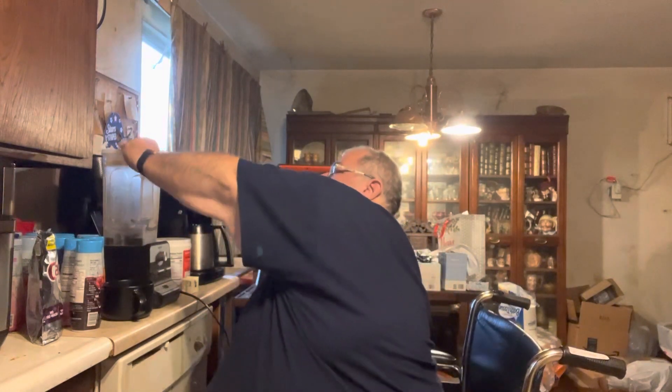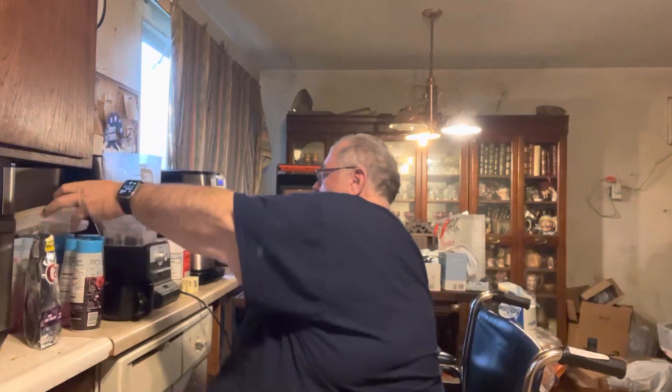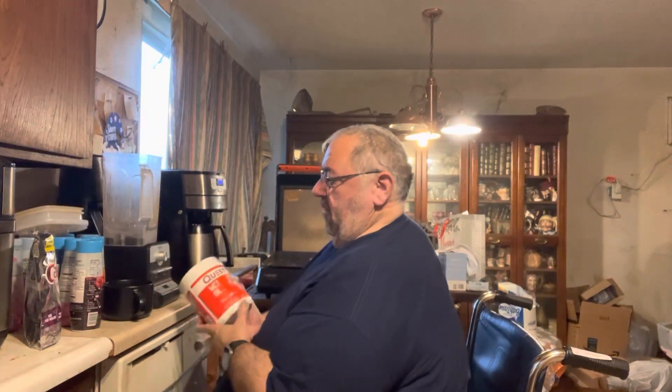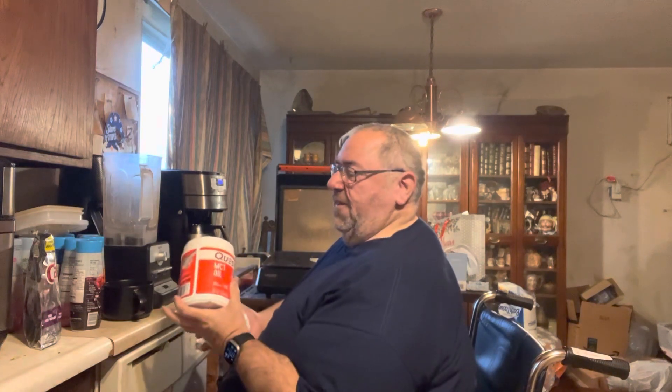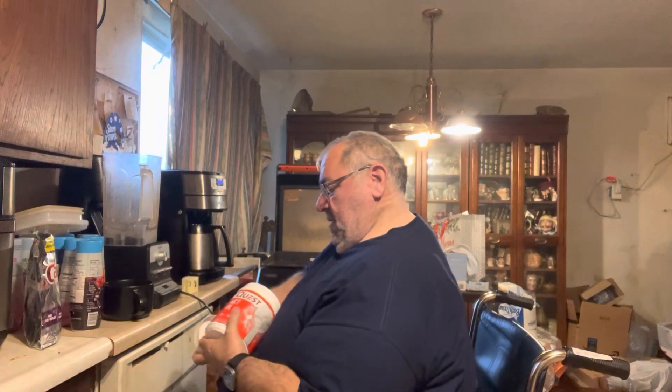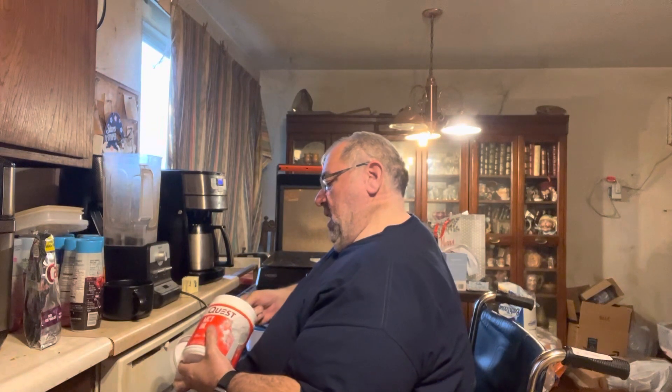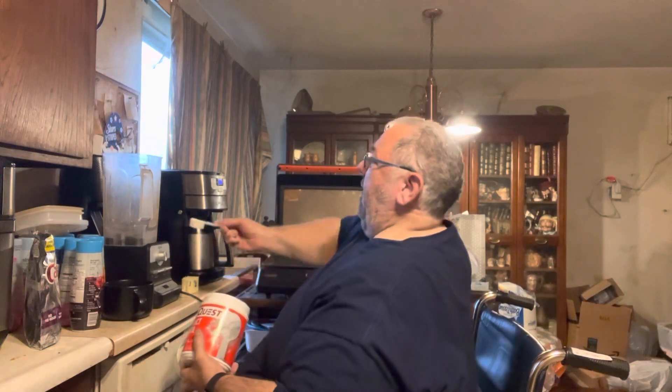I already made my coffee. Now I'll show you what I add in it. I use a scoop of MCT oil powder — this is from Quest. I used to use coconut oil, but it really got to be a mess.